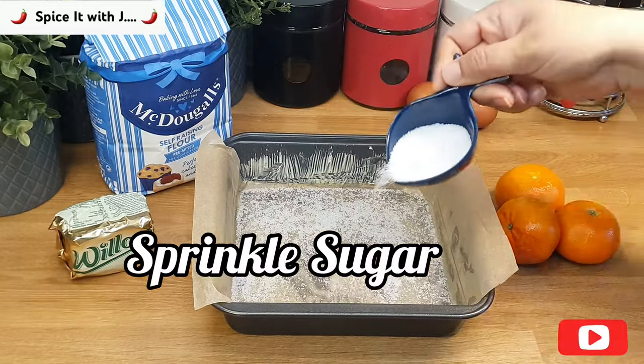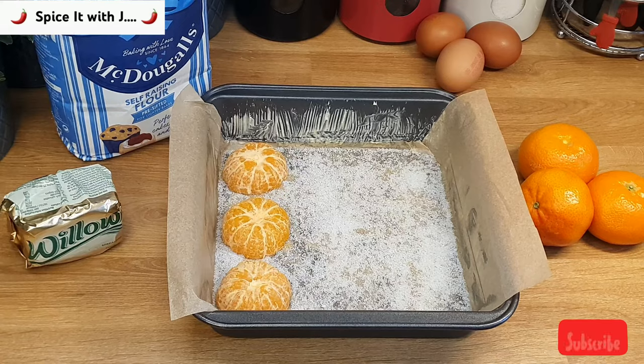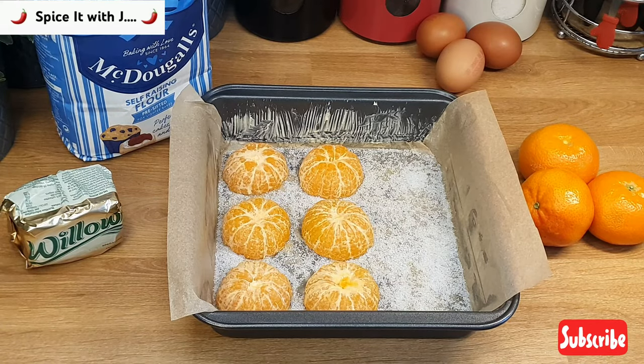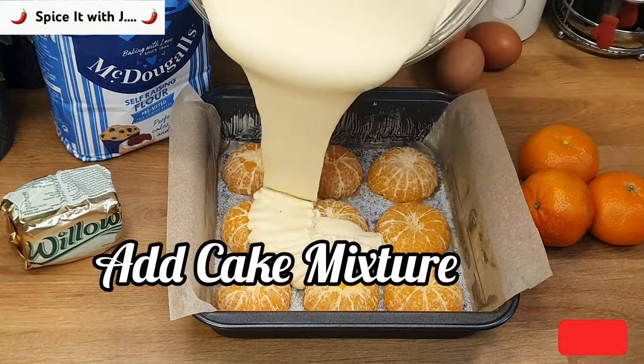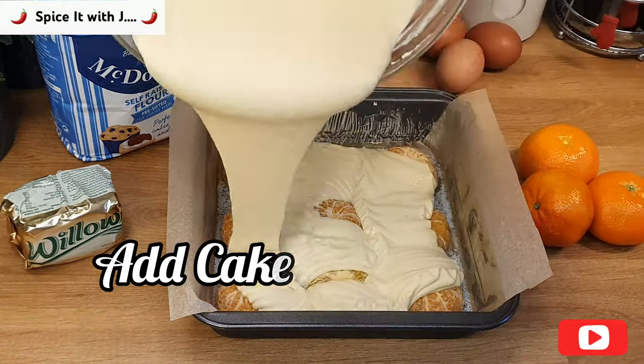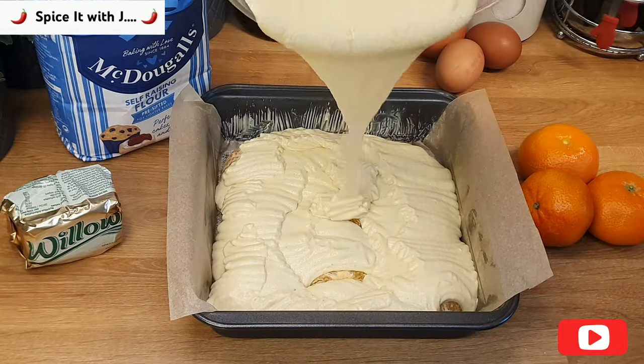Next, we will add a good amount of sugar on the base of the baking tray and add half-cut peeled oranges. Please arrange the oranges as required, but I highly recommend that they should be spaced around the oranges so that our cake mixture forms a layer around them and the end product comes out very fine.